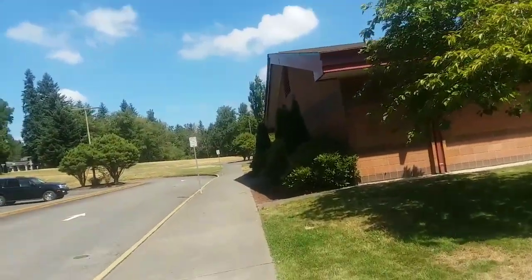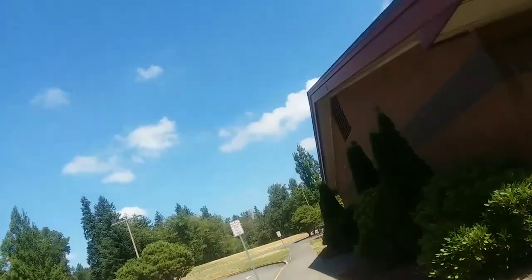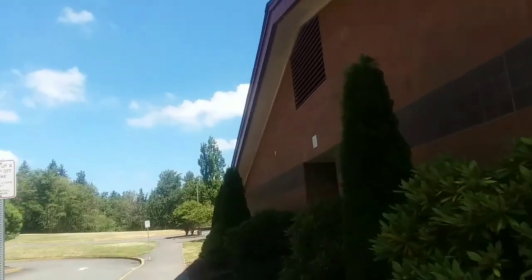Yeah, that's basically the tour around my old middle school. I don't go here anymore — now I'm in high school, going to be a sophomore next year. I hope you guys enjoyed this fire alarm inspection video. I'm Black Lightning — peace out.